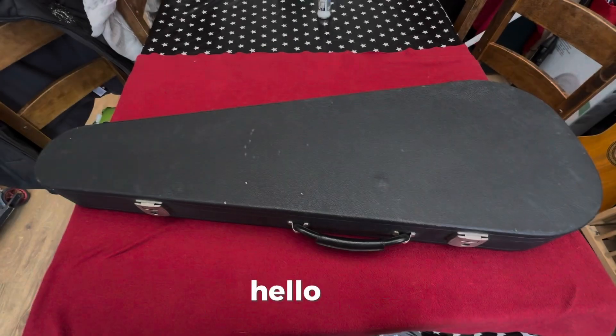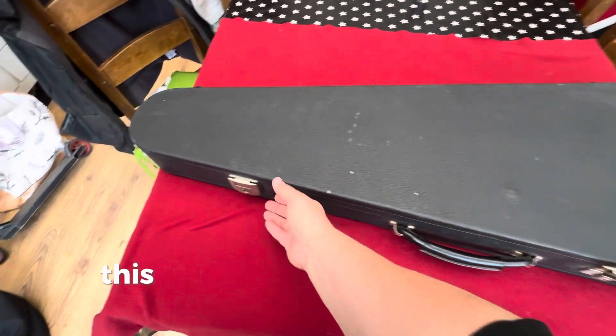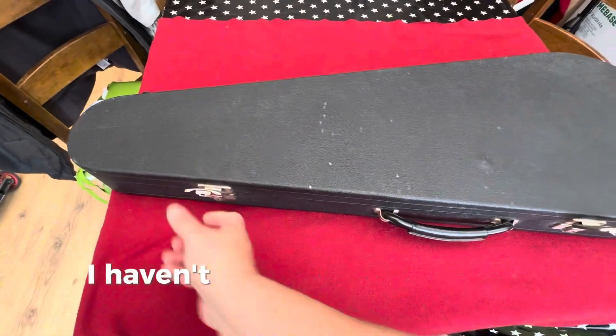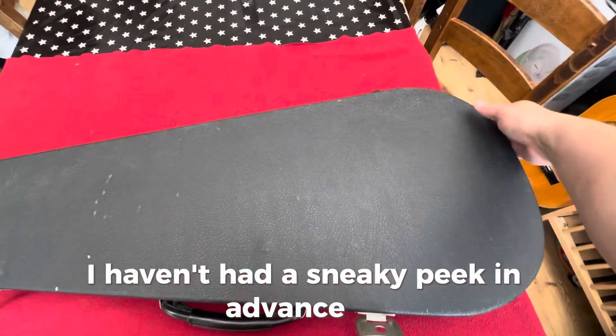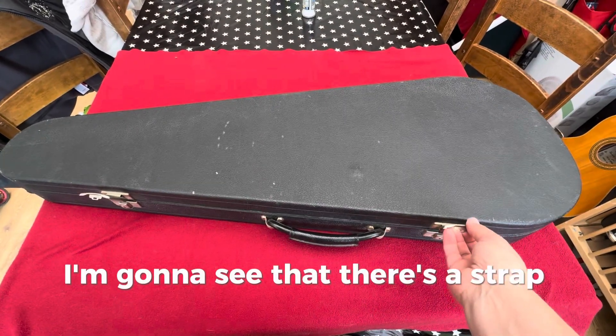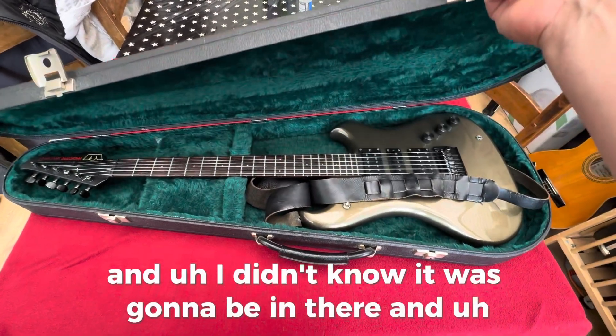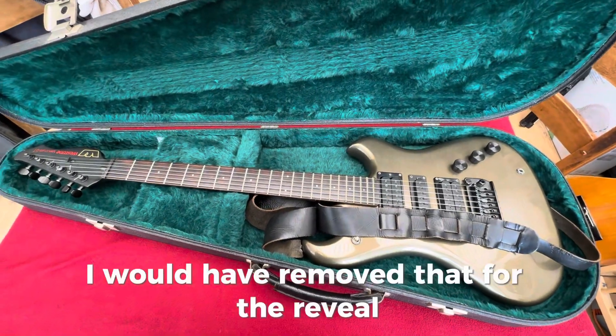All right, welcome. Hello. This is a little case reveal. This is the first time that I've opened the case — I haven't had a sneaky peek in advance. You can tell this is true because when I open the case here, I'm going to see that there's a strap and I didn't know it was going to be in there, and I would have removed that for the reveal.